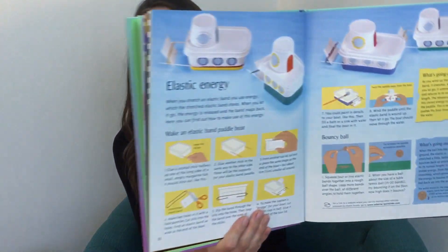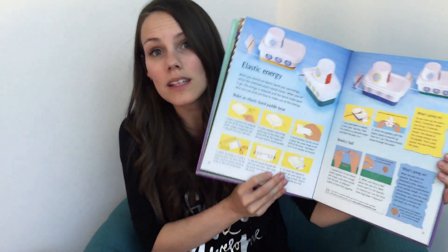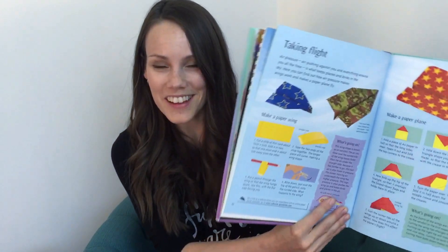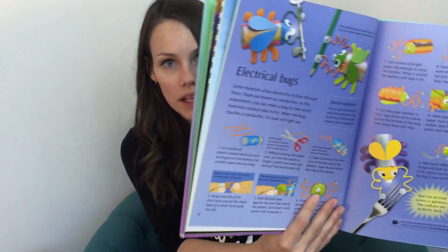It's a tried and true oldie but goodie of Usborne's and I love it because my kids can do it independently. I have to admit I'm not a huge fan of science experiments — I don't like the mess, I don't like the prep, I don't really like a whole lot about it. I loved doing them growing up, what kid doesn't, but now as an adult it's just overwhelming to me. So what I love about this is that my kids can do it independently, it's using things from around the house, it's giving them enough pictures and information that they really don't need me.